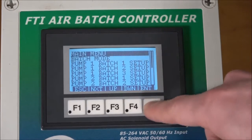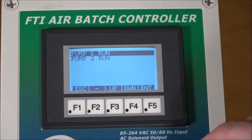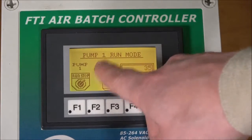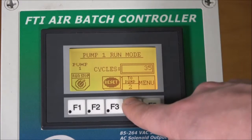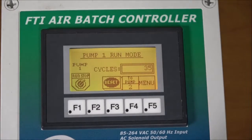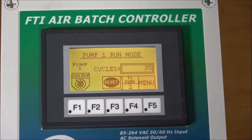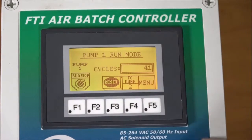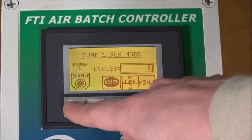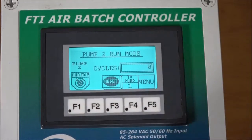If we go back to the main menu, we can look at the run mode. We hit run and it gives us pump 1 or pump 2. Let's select pump 1. You can also toggle to pump 2 — it will update and show you a different color on the screen. We go back to pump 1, hit run, and that will open the solenoid and the pump will begin to run and the cycles will begin to count. We can stop at any time and reset at any time. The cycle field will constantly count even from the batch mode, so at the end of the day you can reference how many total cycles you had on the pump. You can run pump 1, toggle to pump 2, and turn that on as well.